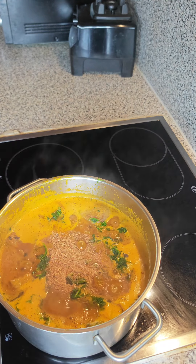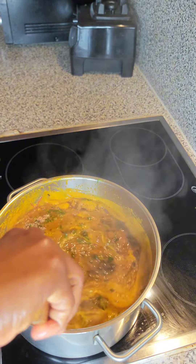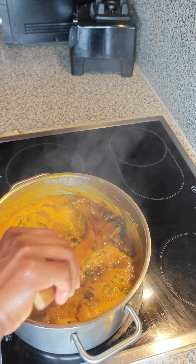After adding in the spinach I'm going to be topping it up with my crayfish — this is the last ingredient that will be entering this pot. After this I'm just going to stir and allow that to steam for less than two minutes, and this ogbono is ready!